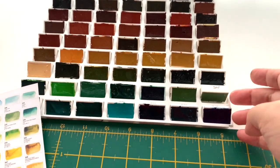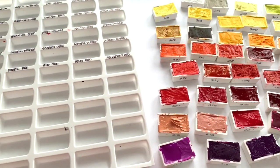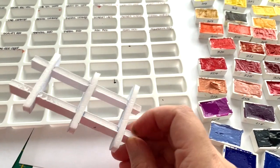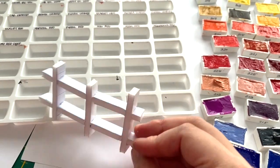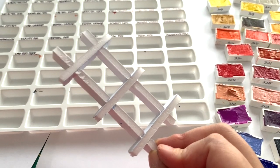Remember last week when I showed you the Roman Smart watercolors? I said I was gonna make a palette, and that's what I'm doing today. This is going to be a casual vlog where I just make this palette and chat at the same time. I had this grand idea of making a full custom palette out of foam boards, made a test piece and it works, but it's a heck of a lot more work than I thought.